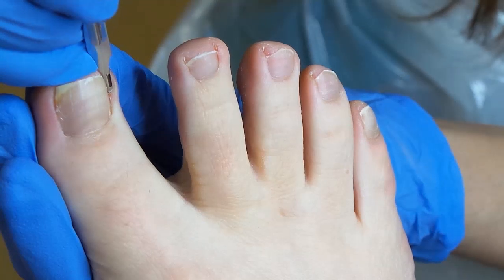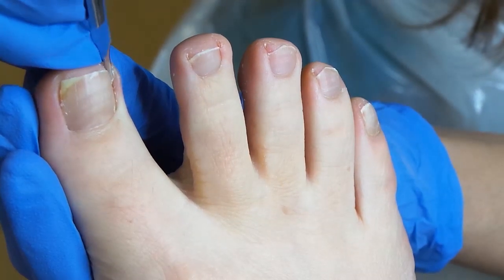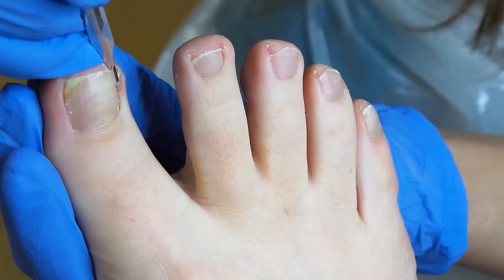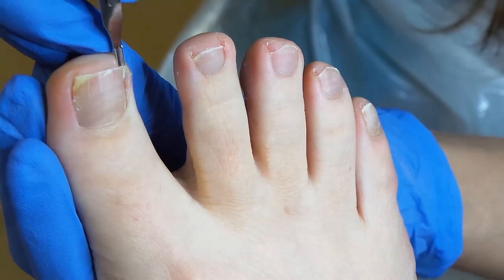How does this feel? Is that okay? Yeah. It might be a little uncomfortable but hopefully not too uncomfortable. Is that spiked again as well? Yeah. All of them are growing in — and you've also got a nice big layer of hard skin under the nail.